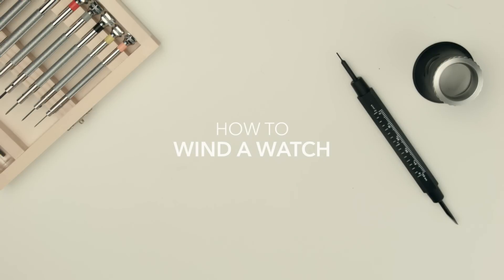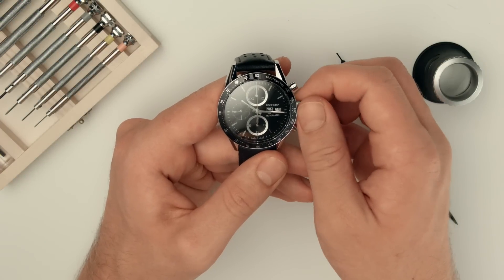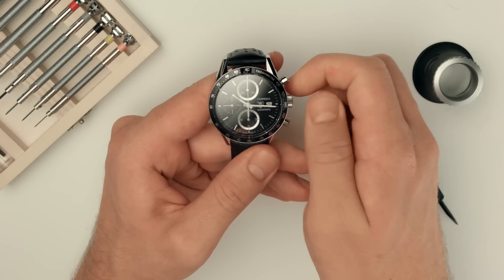This short video will show you how to wind most watches. For a manual watch, wind the crown clockwise, unscrewing it first if necessary.